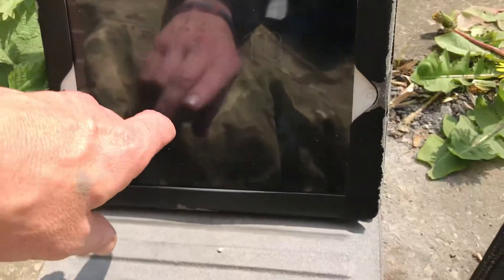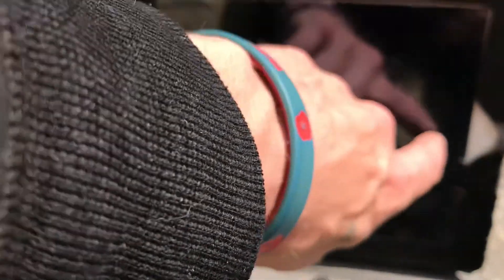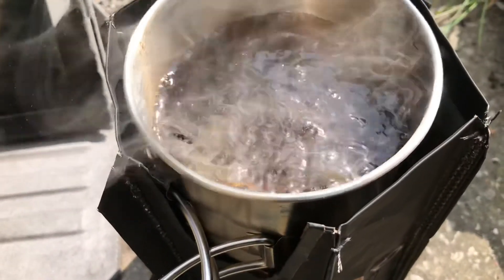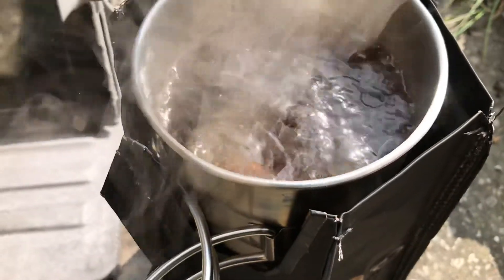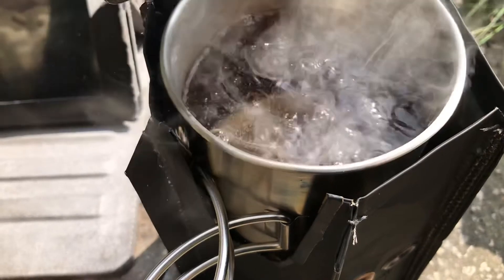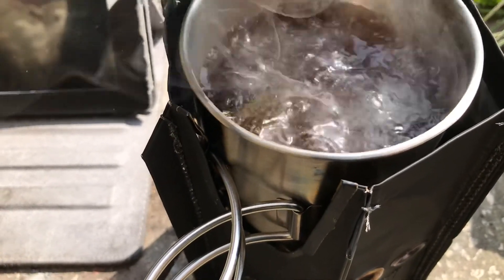We've got a rolling boil now. Ten minutes. I'm going to call it there — to me, that's a boil. Ten minutes.